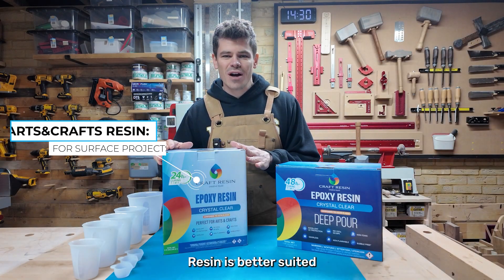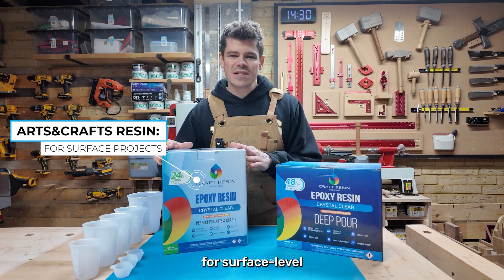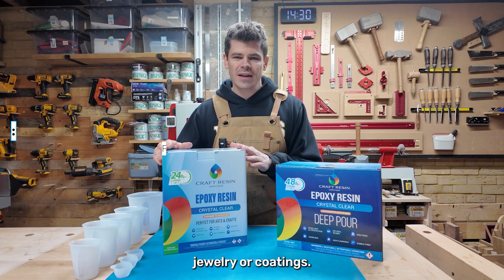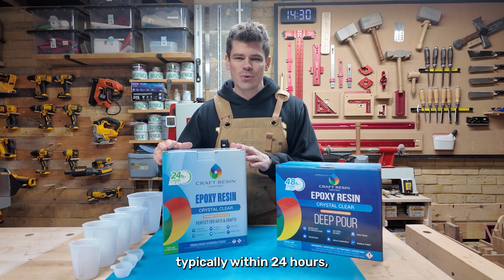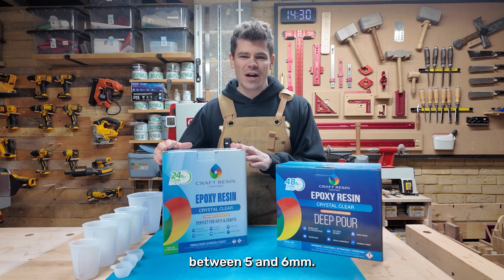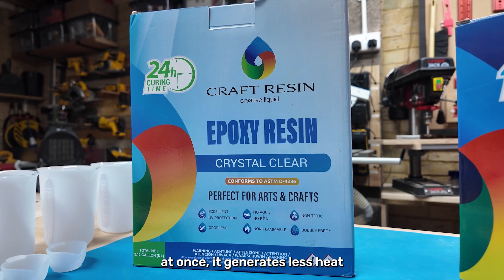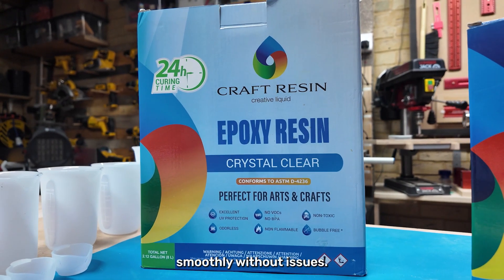On the other hand, arts and crafts resin is better suited for surface-level or smaller projects like coasters, jewellery, or coatings. It cures much faster, typically within 24 hours, and is best suited for layers between 5 and 6 millimetres. Since less resin is poured at once, it generates less heat and hardens smoothly without issues.